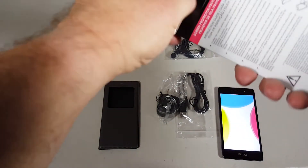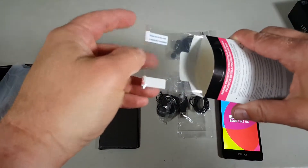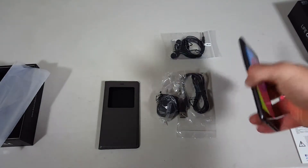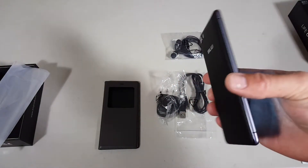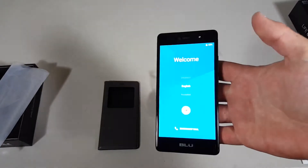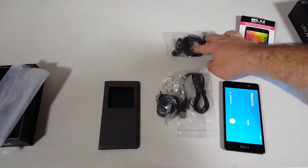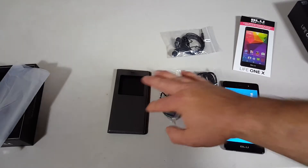So while that's powering up, let's take a look at the screen protector. Yeah, this is your typical basic cheapy screen protector, but it'll keep the screen safe. And it looks like we're powering up — that was pretty quick, especially for first boot. It looks like there's about three-quarters of a charge of battery, and that's about it. That's what comes in the box: the phone, screen protector, earbuds, USB cable, AC adapter, and the case.